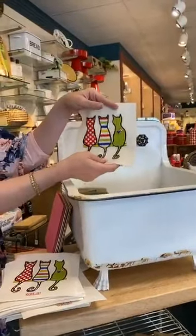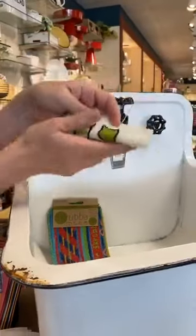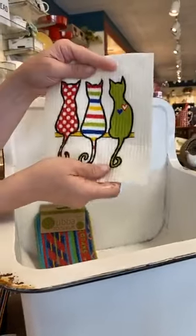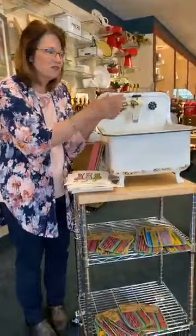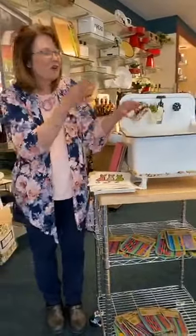It actually absorbs up to 16 times its weight in water — you can see how much water is coming in there. It really replaces your sponge, replaces paper towels, and becomes a very useful tool in the kitchen: doing dishes, cleaning off your counters, whatever it is.